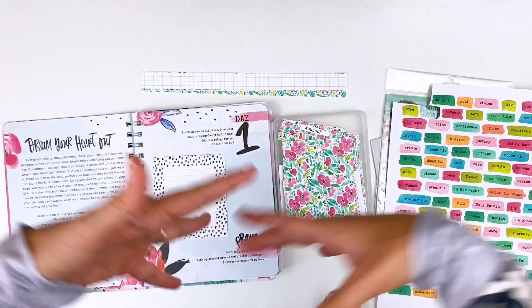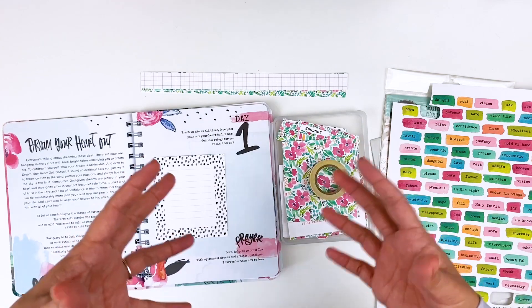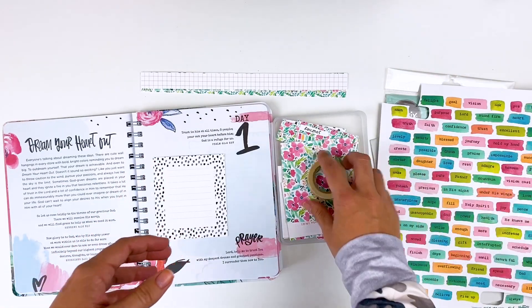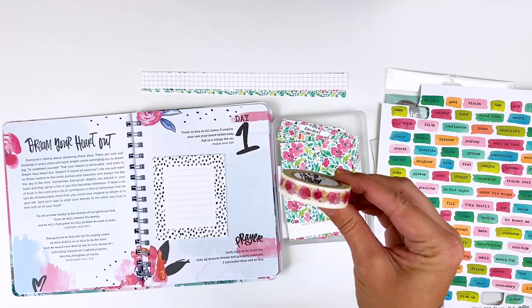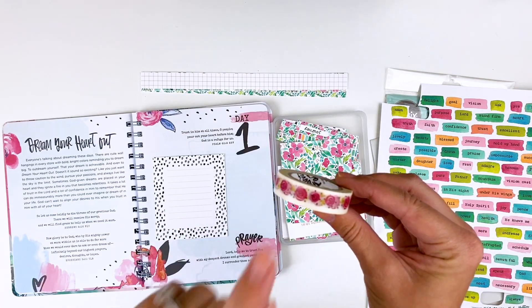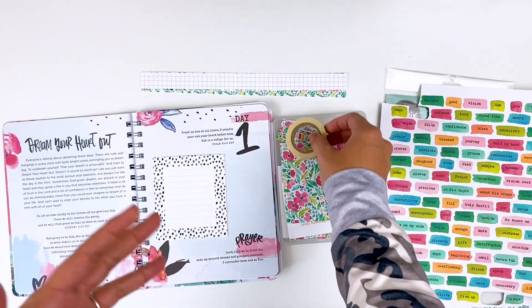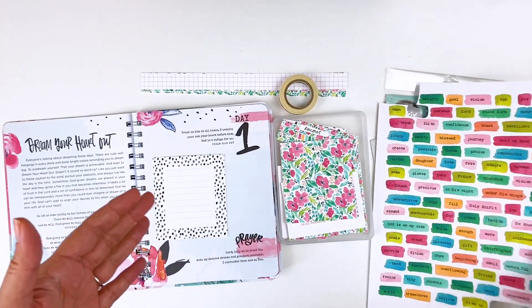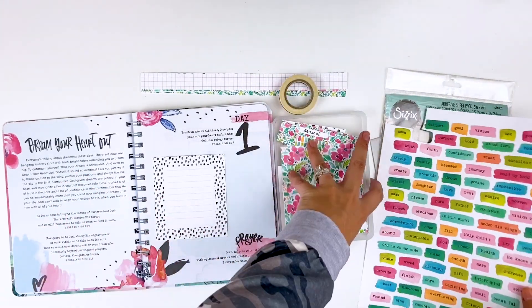One nice thing about printables is you can print on whatever medium you want and it changes the look of that printable. I've also pulled out some old washi tape from the second devotional kit that Illustrated Faith ever did with Dayspring — no longer available — but I wanted to pull things from my stash to work with printables. Printable kits can boost physical products you already have in your stash.